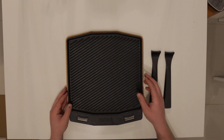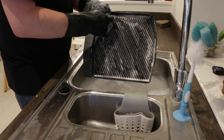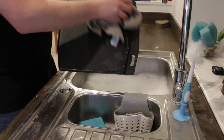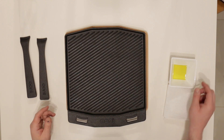Now it's unboxed, let's prepare it for seasoning. The first step is to hand wash the cast iron plate with warm soapy water. Once it's had a wash, make sure you dry it thoroughly with a paper towel or a lint-free cloth. So now your cast iron griddle is all washed, clean, and dry — it's time to apply some oil.